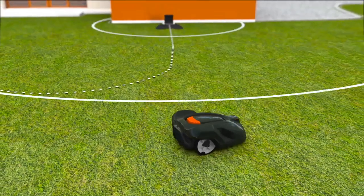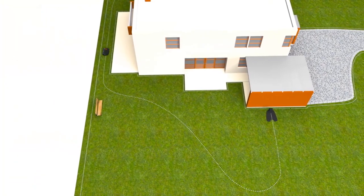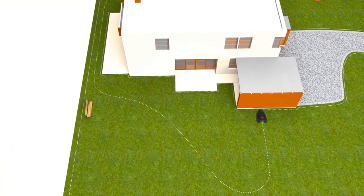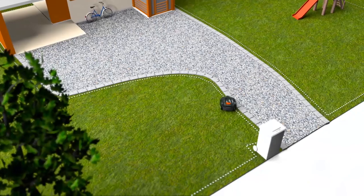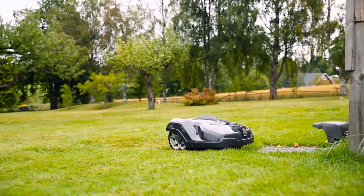It can follow a radio signal sent from the charging station. It can follow a guide wire. And it can also follow the boundary wire back to the charging station. When the battery is fully charged, it returns to work without your intervention.